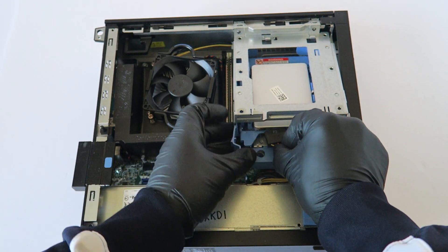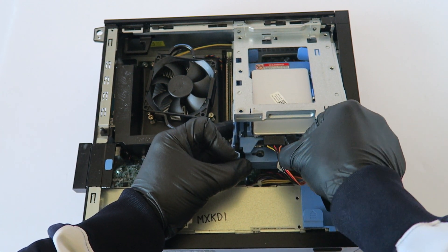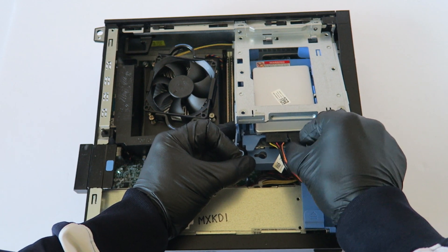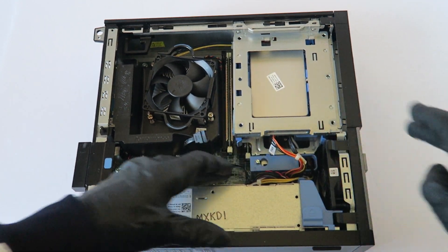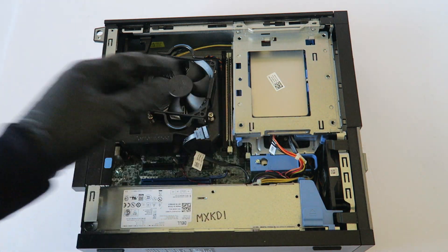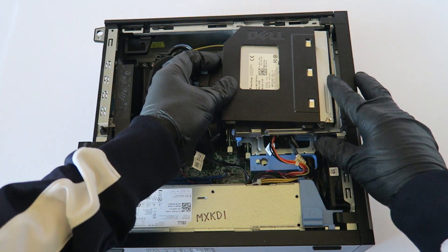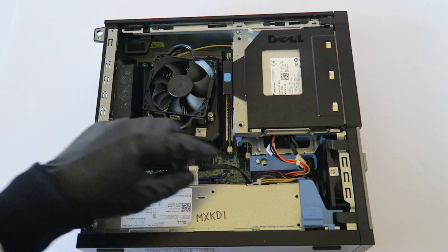The memory is installed — dual channel 8 gigs. Now I'm gonna install back the hard drive cage and connect back the SATA and power to the SSD. The solid state drive is now installed. Now we're gonna install back the optical drive and connect back the SATA and power.